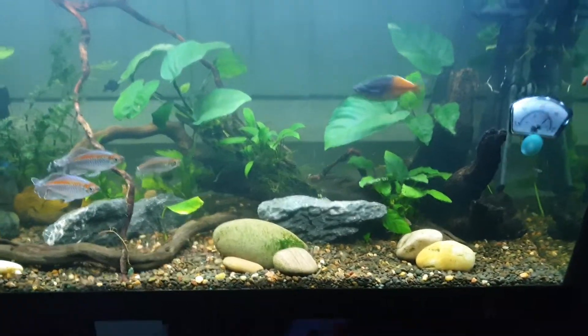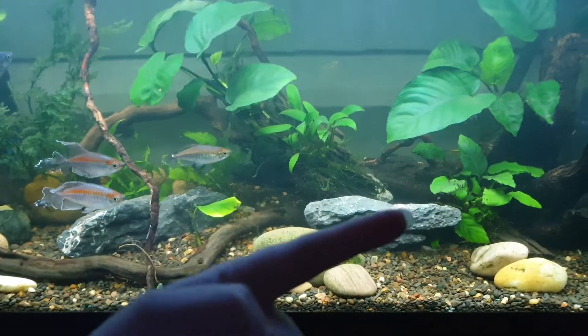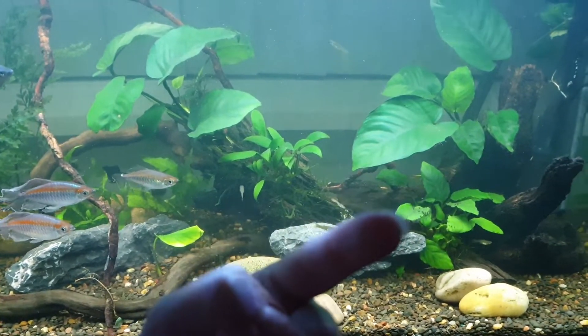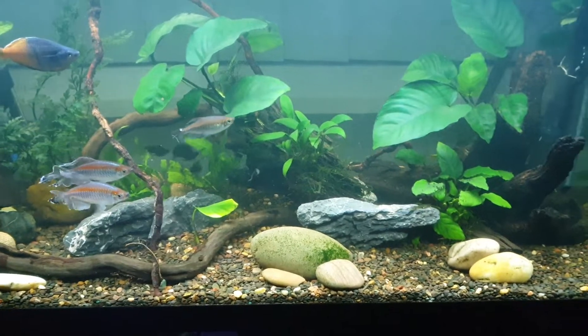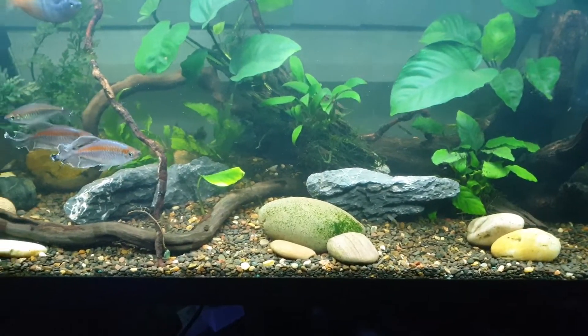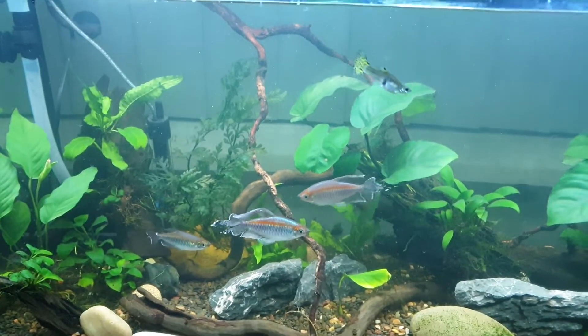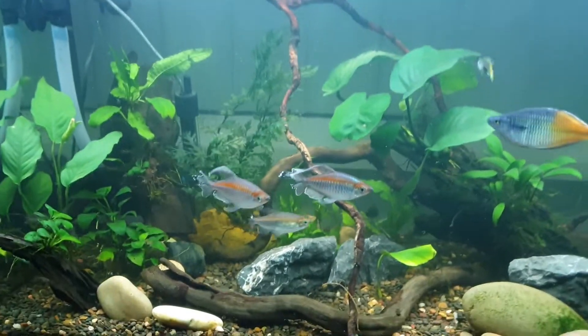I would like some cardinal tetras in here. I keep trying to make that rock stand up a little more this way but it keeps falling over. We're kind of full.